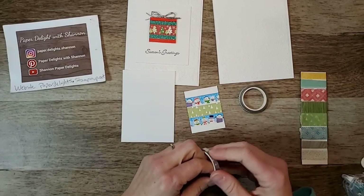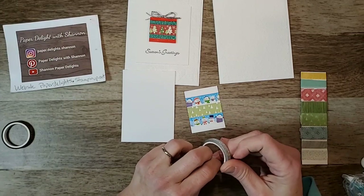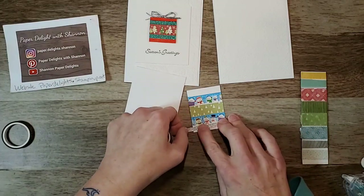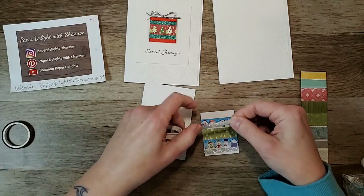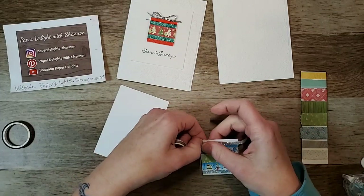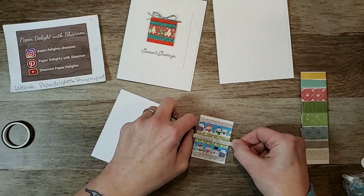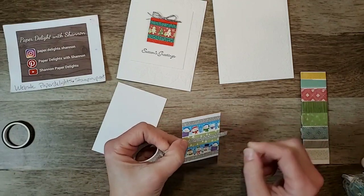Let's put some of this sparkle on here. You can build it up with whatever layers you want - you can make it as fancy or as simple as you want. It's a really easy way of using up the washi tape, that's all there is to it. I could even put one in the middle of my green one here just to make my present extra sparkly.